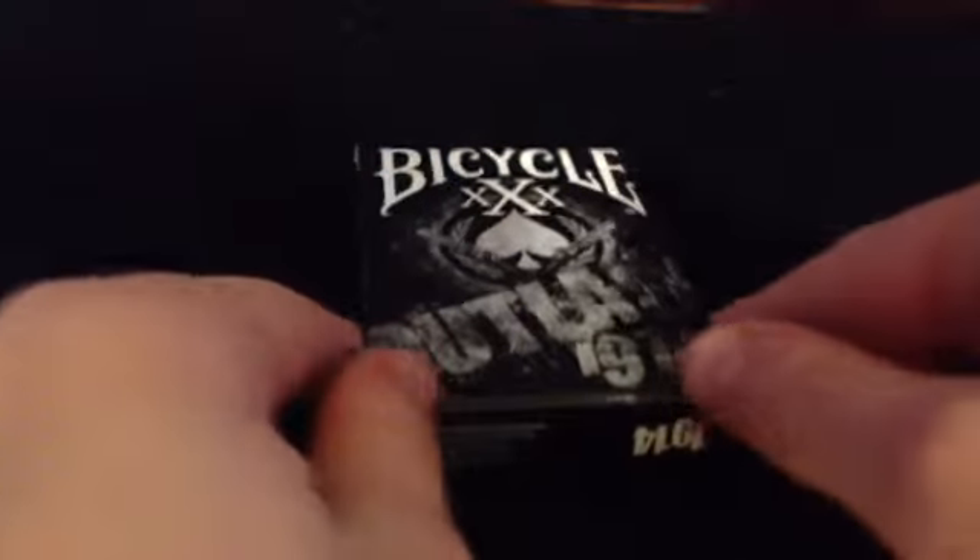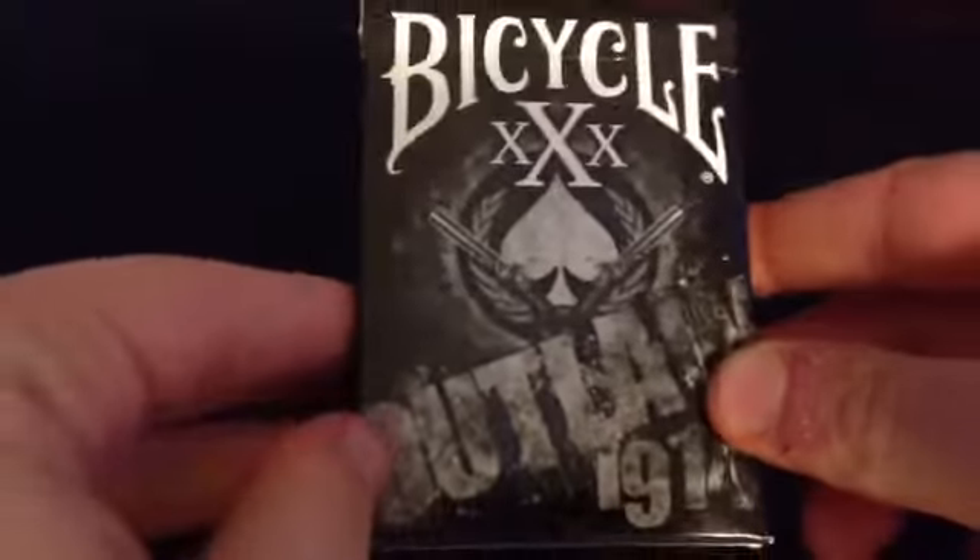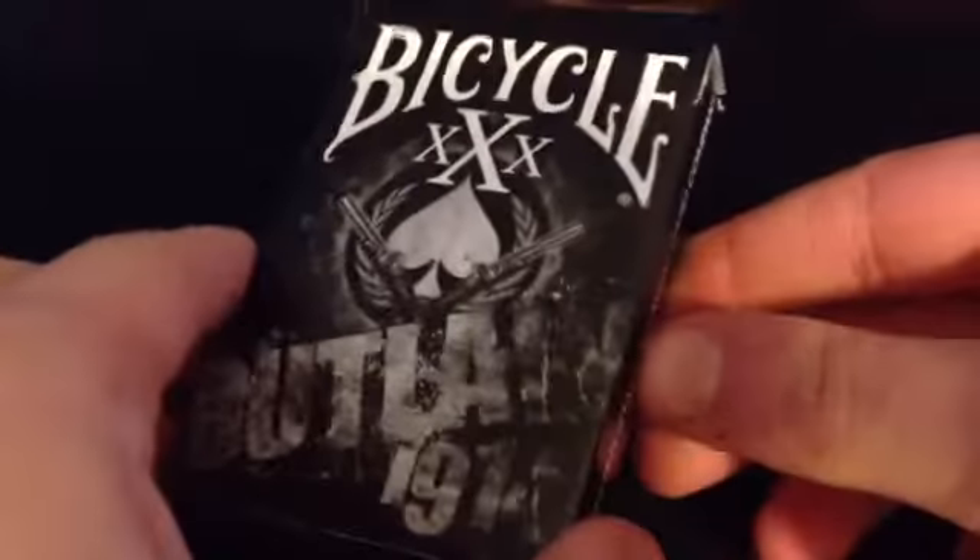Hey guys, Chris here once again and we're about to do another deck review. Today we're going to be reviewing the Bicycle XXX Outlaw 1914 deck.